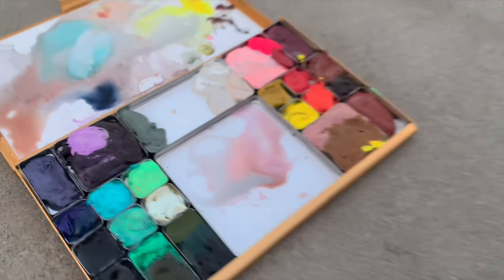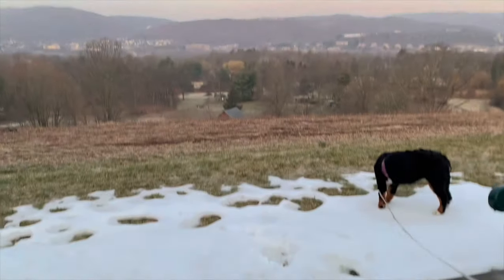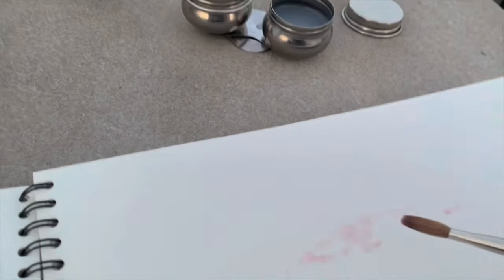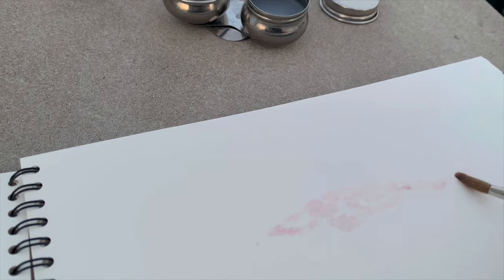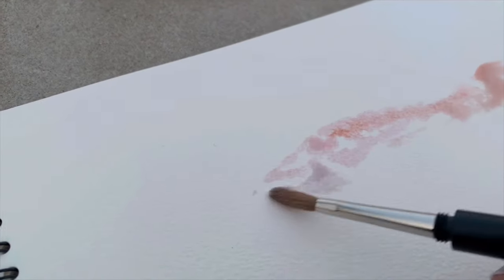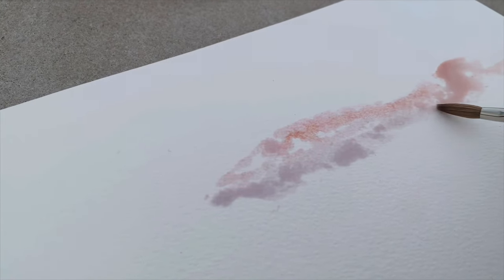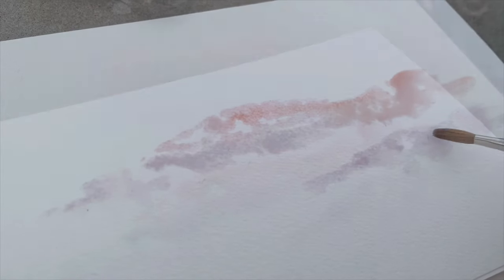You can see I'm using Holbein Shell Pink and Holbein Lilac with a little bit of Daniel Smith Sedona or Roasted French Ochre, and also the Schmincke Cobalt Turquoise. We had actually finished painting and I wasn't going to do any more, but then this little cloud just really captured my attention, so I wanted to paint that as well.